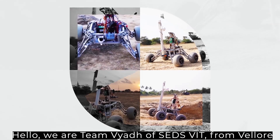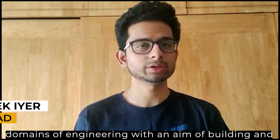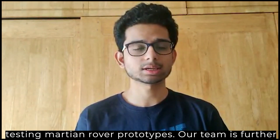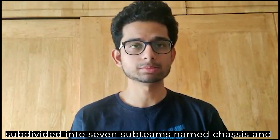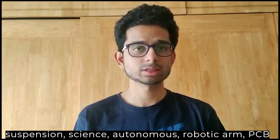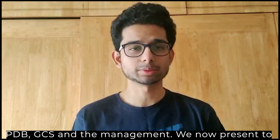Hello, we are team Vyad of SEDS VIT from Mellor Institute of Technology, India. We are a group of 30 undergraduate students hailing from different domains of engineering with an aim of building and testing machine robot prototypes. Our team is further subdivided into seven sub-teams, namely the chassis and suspension, science, autonomous, robotic arm, PCV PDV, GCS, and management.